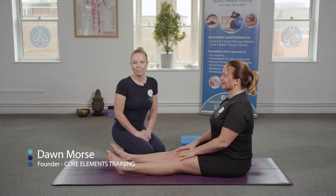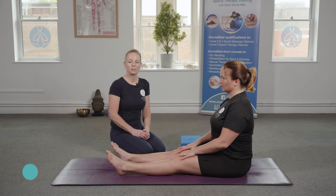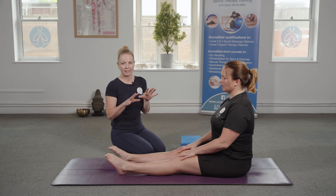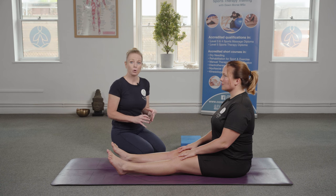In this short video we're going to demonstrate Matsyendrasana, which is our seated spinal twist. There are a couple of different ways that we can do our seated spinal twist, but today we're going to demonstrate with Katie seated flat on the mat and also with the blocks as well.